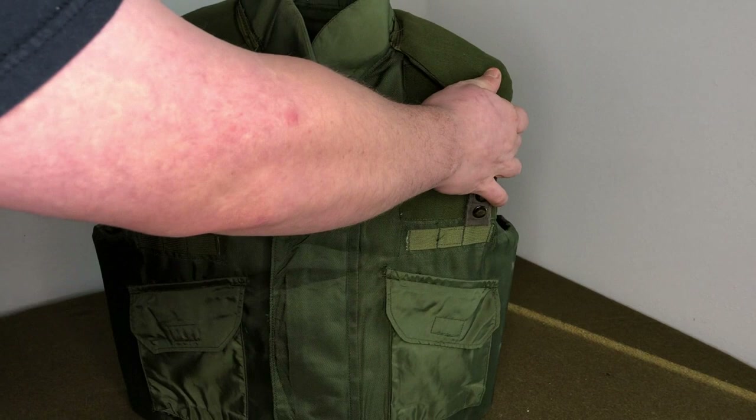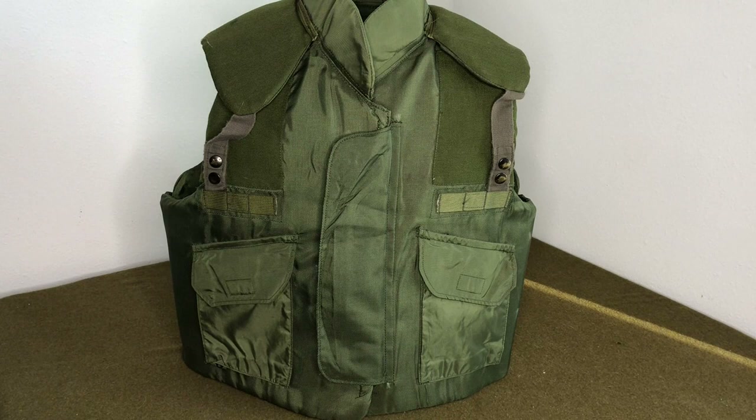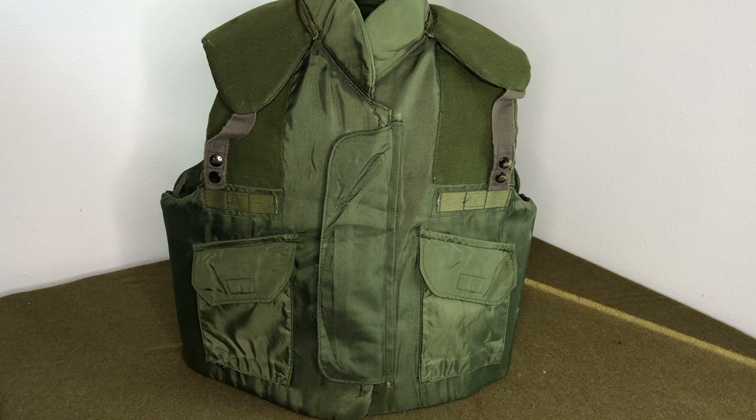He actually removed the sharpie from his vest and it showed the same exact marking. I'm not going to do that because I'm going to be selling this and two more just like it on my site. By the time you're watching this video they'll probably be long gone to some really hardcore collectors. Unfortunately I don't collect body armor besides helmets, so I'm going to have to sell these and they'll go to a good home.